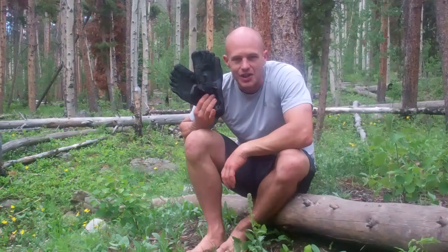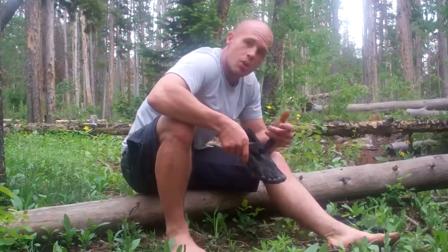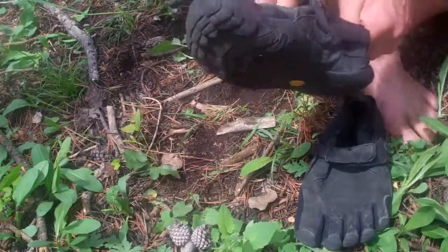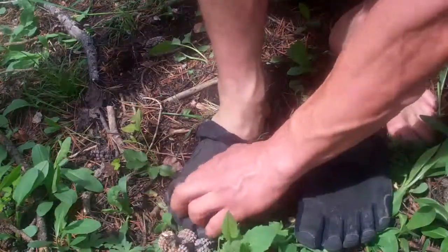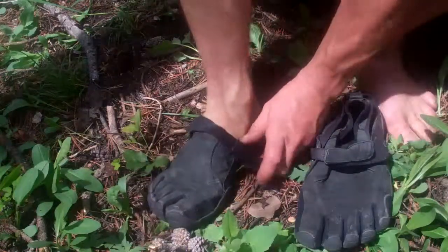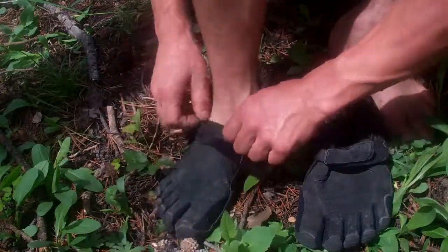Welcome to Vibram Five Fingers. Learning how to move correctly was probably the biggest struggle that I had while I was learning to use the Five Finger Shoe. But once I became accustomed to the form of movement while wearing the Five Finger Shoe, it felt a lot more natural than when I'd run or hike in traditional trail shoes.